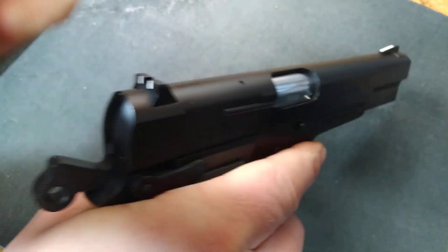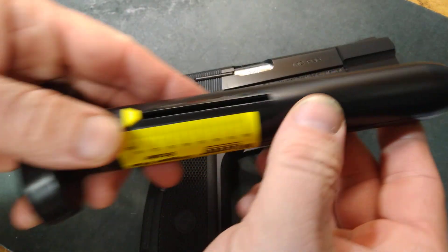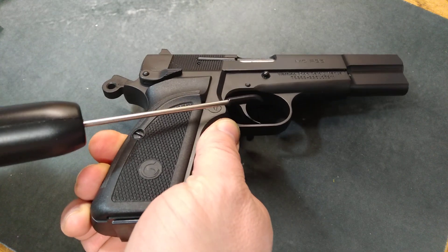Make sure our scale is set to zero, and let's see what it's got.